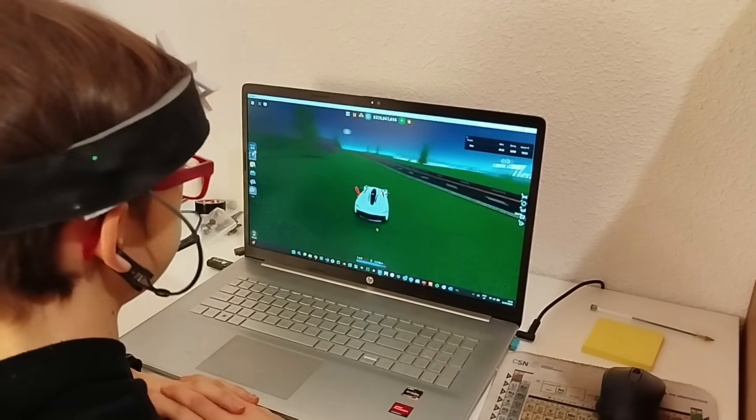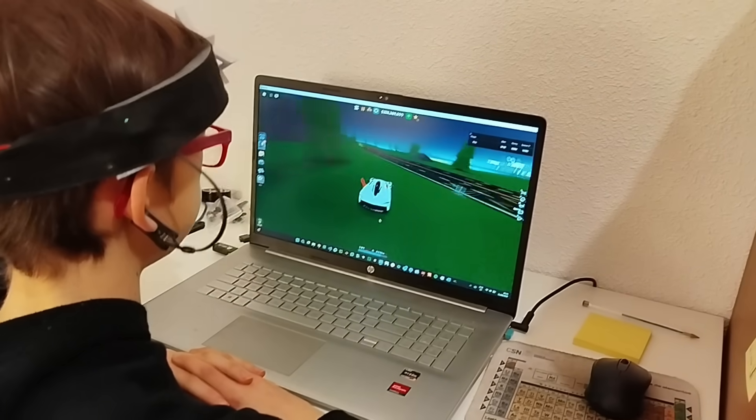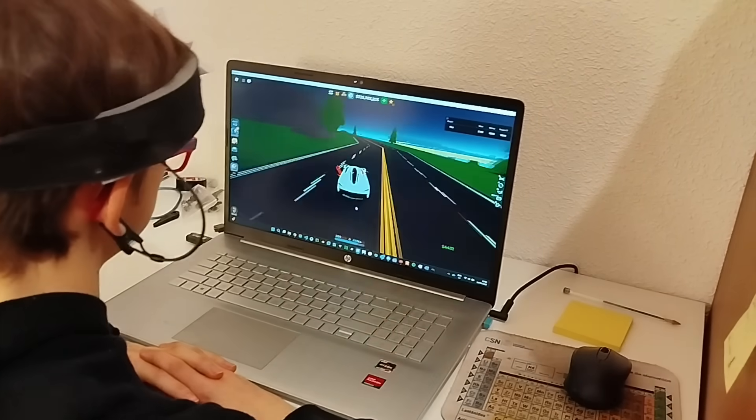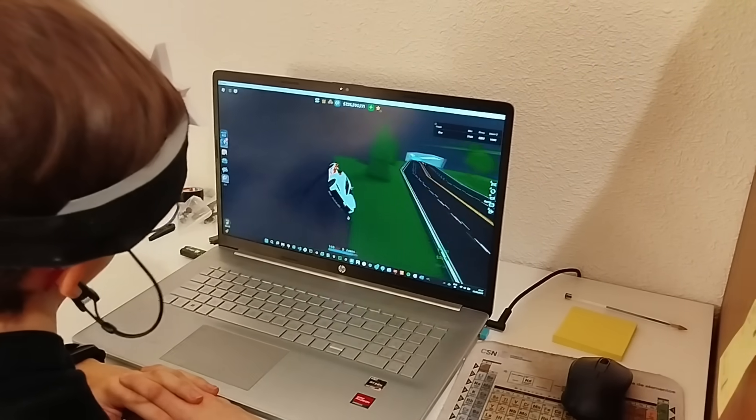I am driving this car with my mind, which is some of the coolest stuff I've said in a while. And today I'm going to show you what in the world is that thing I'm wearing, how I made it, and how you can do the same thing and have actual telekinesis. So let's get right into it!